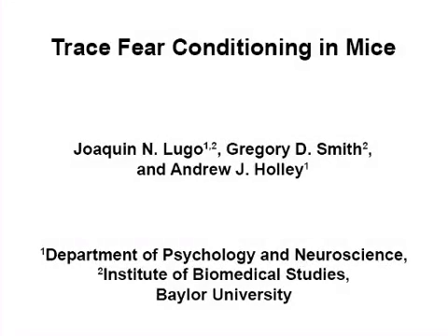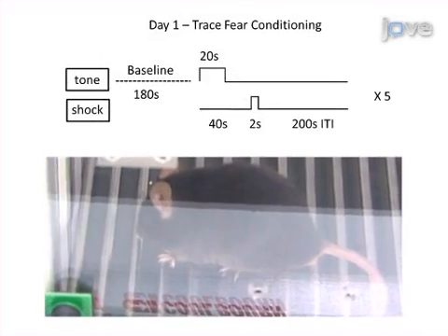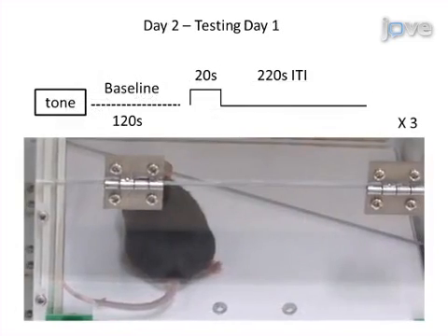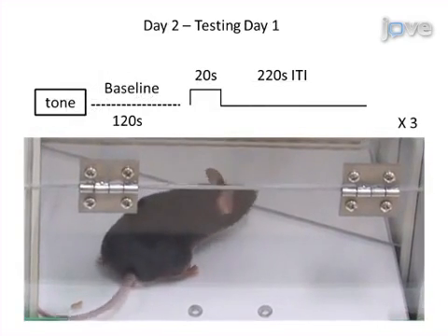The overall goal of the following experiment is to evaluate hippocampal-dependent learning and memory in mice through the use of trace fear conditioning. This is achieved by first training the animal to associate an auditory tone with an aversive stimulus. The next day, the animal is placed in a novel context and freezing behavior is recorded in reaction to the tone.